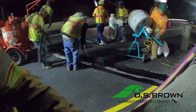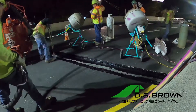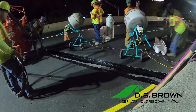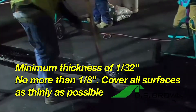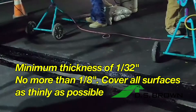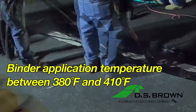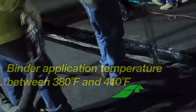After installing the backer rods and taping the edges, pour Matrix 502 Binder into the joint cutout and screed to cover all exposed surfaces. You want to achieve a minimum thickness of 1/32nd of an inch and no more than 1/8th inch, covering all surfaces as thinly as possible. The binder application temperature must be between 380 and 410 degrees Fahrenheit.